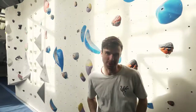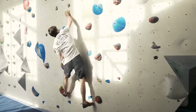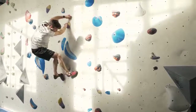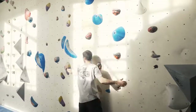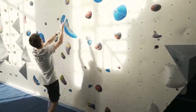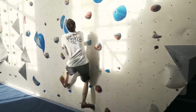Tip number four: read your route. There's no point finding the start holds, jumping on and just trying to work it out along the way. You're going to waste energy and you're probably going to get your hands worn out, which means you're not going to complete it. Take some time before you start climbing. Have a look where your route goes and try to work out what hand is going to go to what hold before you jump on — it's going to make it a lot easier.